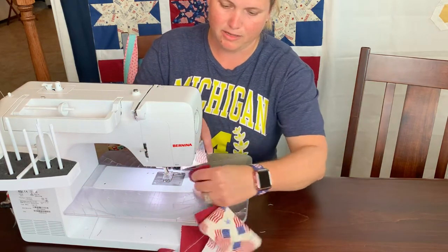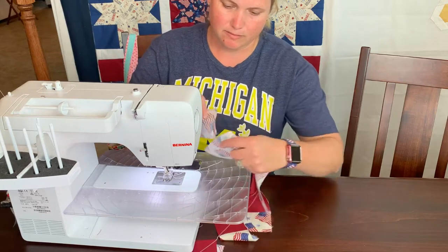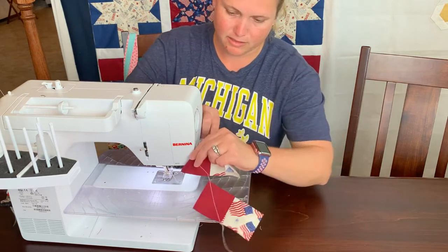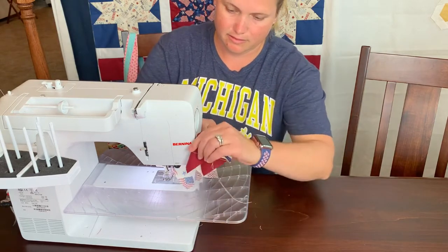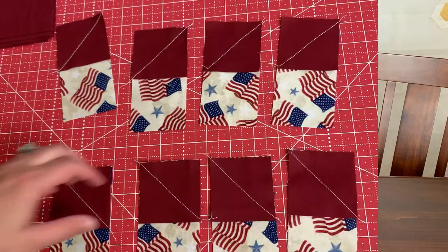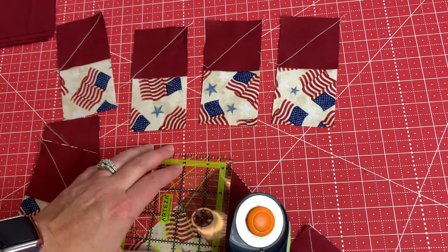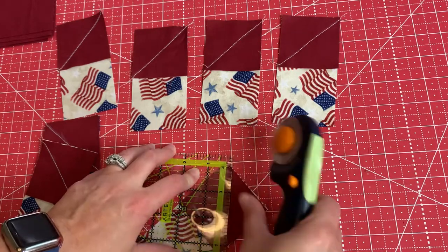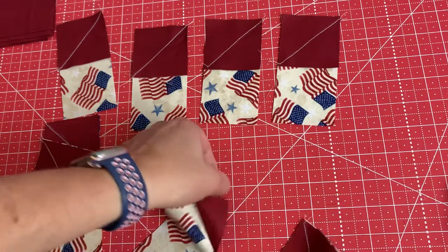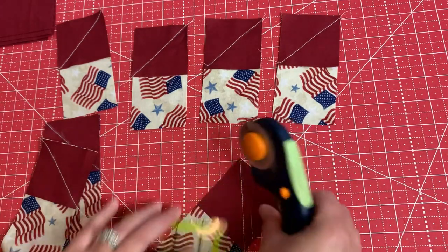We have all of them sewn for one block. I'm just going to cut the strings here connecting them since I chain pieced them, and then we're just going to cut the little dog ears off and press them — the blocks will already be ready to assemble. So now we're just going to trim off the ends of the dog ears that we sewed on, and then press this open. That just helps make the points on our stars.